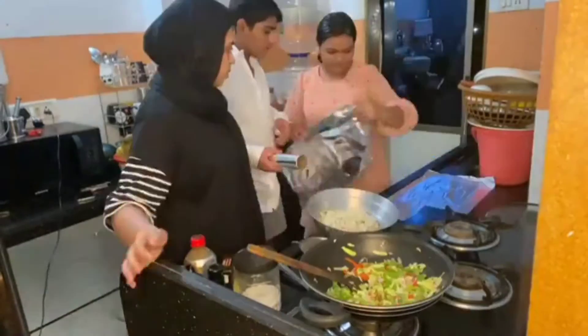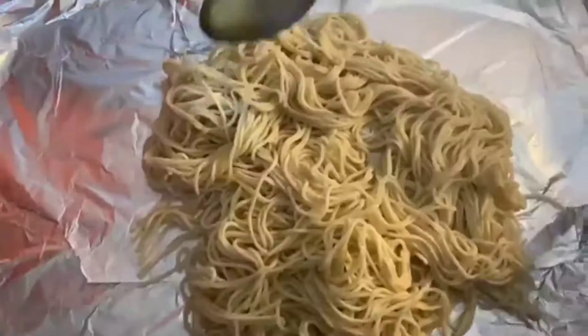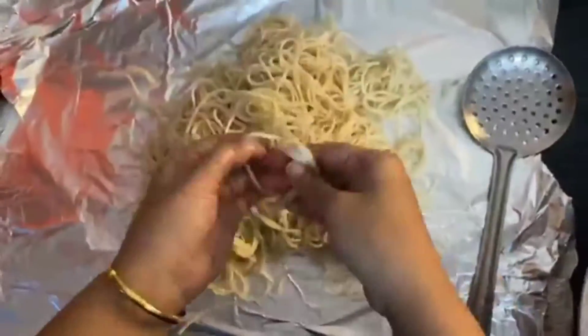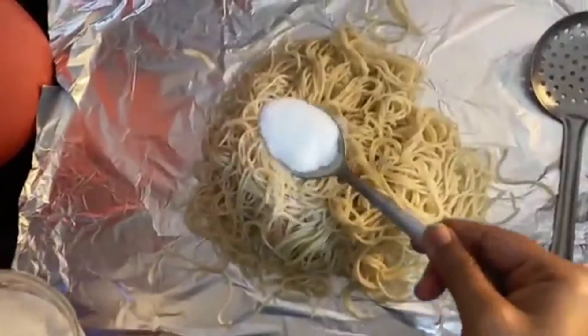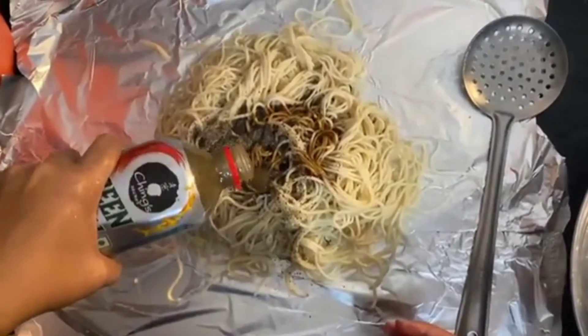We put oil in the noodles. Bhabi told us we are mixing the sauce. We added the sauce. It was different from the first time — I didn't know anything about it. I added a little bit of salt, soya sauce, garlic chutney, and mixed it well.